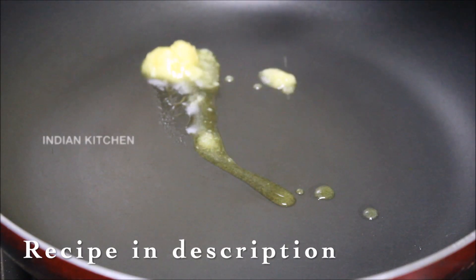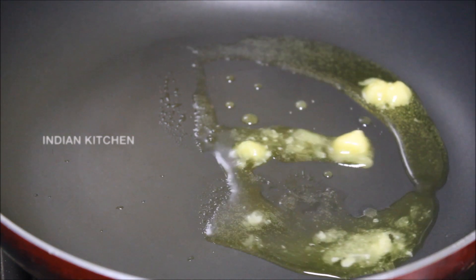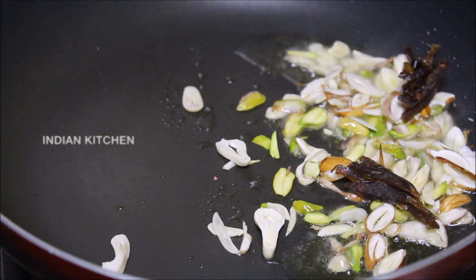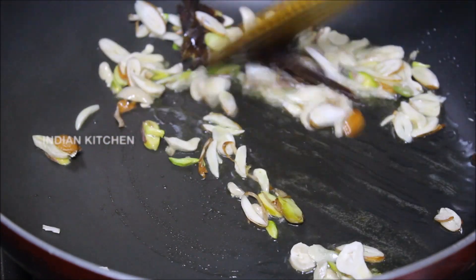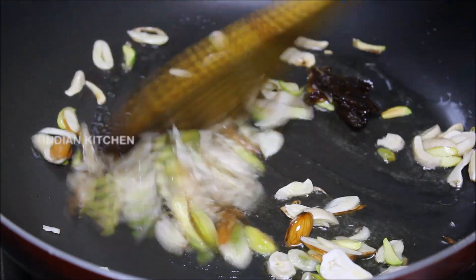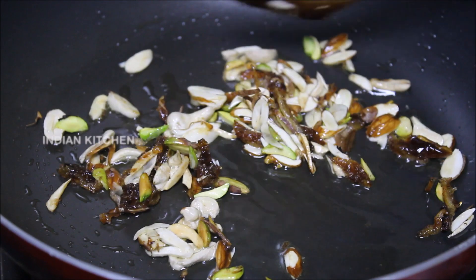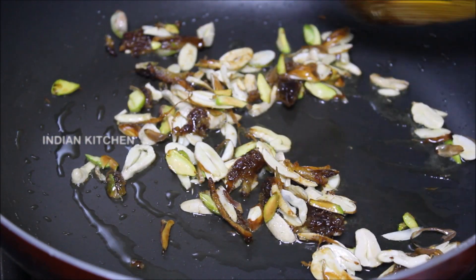Add 1 tbsp of dry fruits and fry the dry fruits. Add a light brown color to the dry fruits. I want to fry it a bit. I put the dry fruit in this.